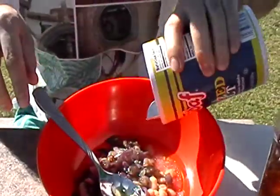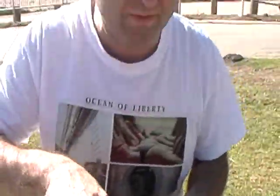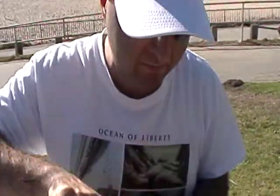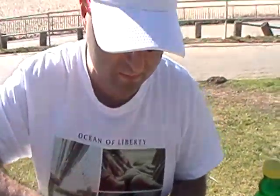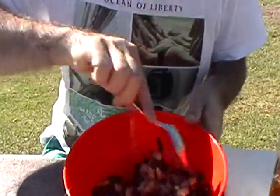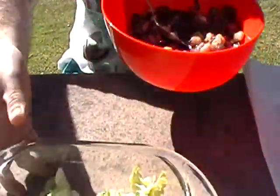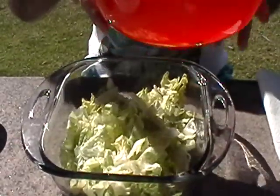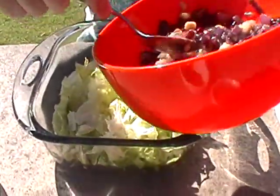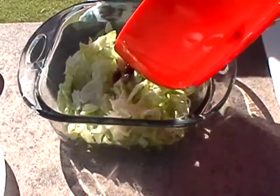Put salt inside the bowl, then put the mix of vegetables on the beans on the top of the lettuce slices.